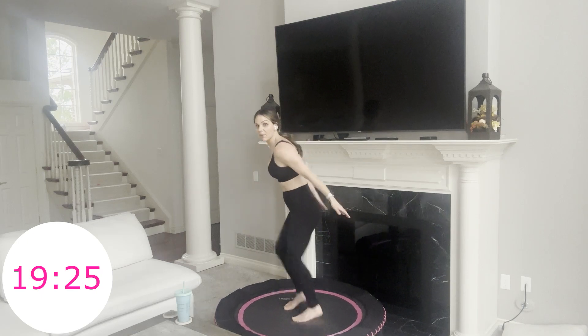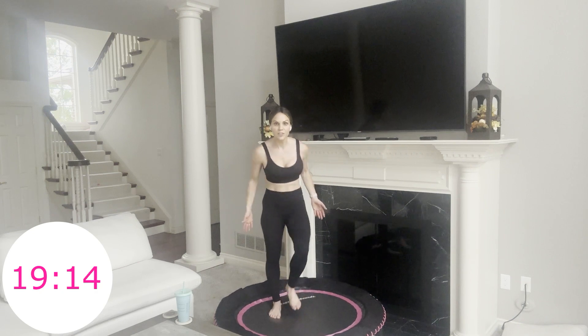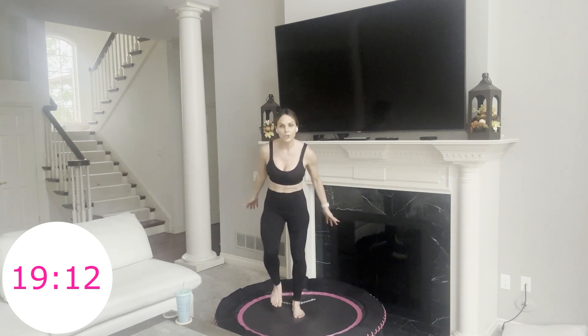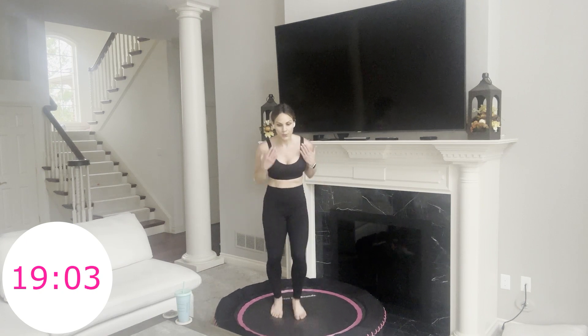Now we're going back to the fast feet, but this time I want you to think bicep curl — a little hinge forward, arms extend and bend. Just a little different motion with your upper body. Fast feet is such an amazing one. You feel the motion in your lower body. You're using the tension in the trampoline to help make it a little more intense — it adds resistance to your lower body.